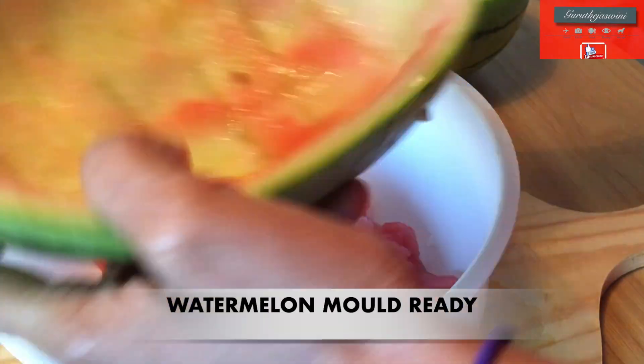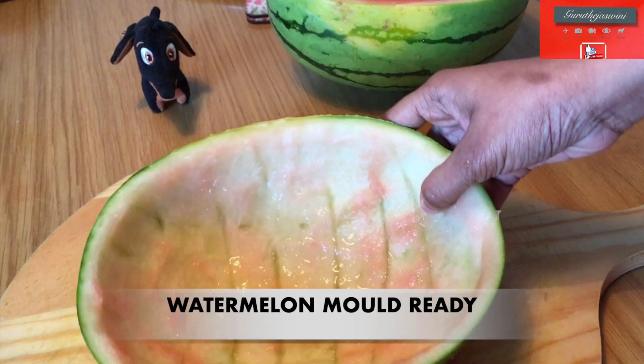I am using the mold. I will put it in the mold. Let the soap water get ready.